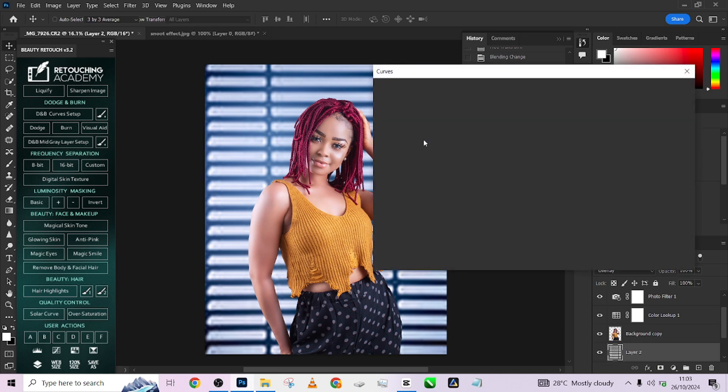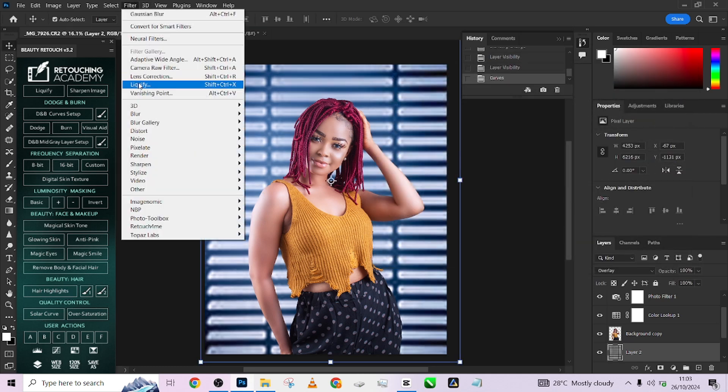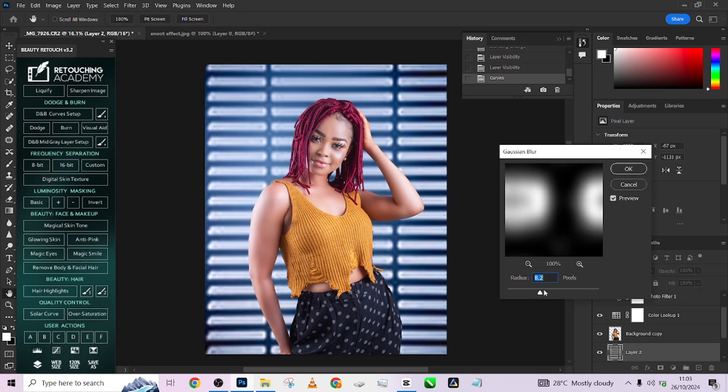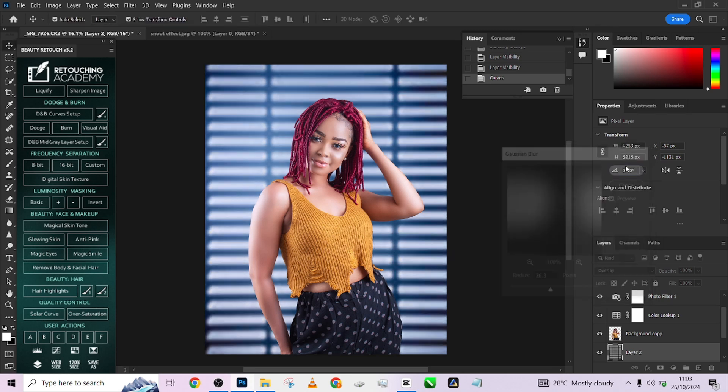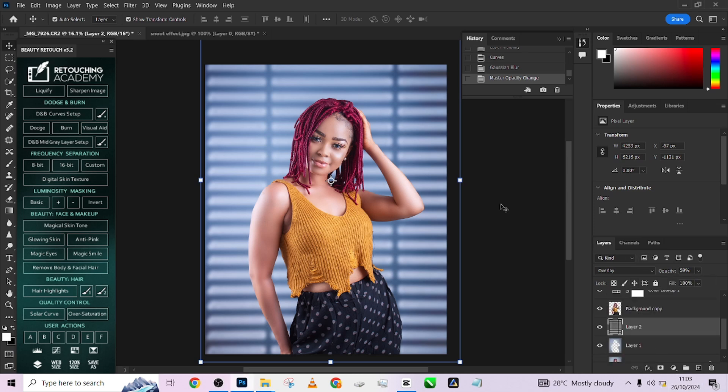I think we need to darken it down a little and blow it out, so we'll go to Gaussian Blur and blow it out. Then reduce the opacity and we are good to go. Look at the way she's already standing out from the background just by introducing that snoot. You can even move the snoot around and find ways to add more colors.